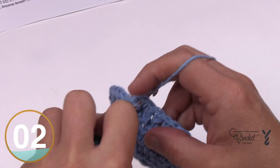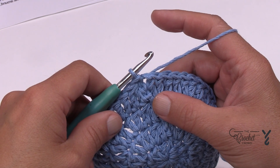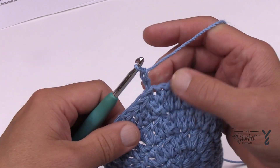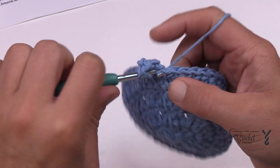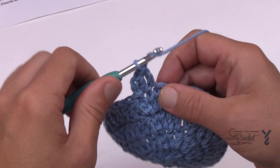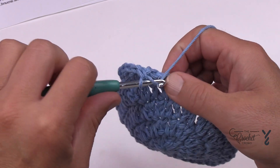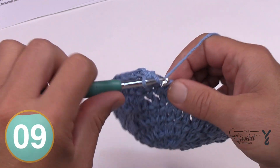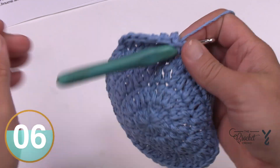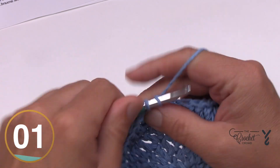Let's begin rounds five through ten. You're going to do it on your own, but I'll quickly demonstrate to get you started. Chain two and double crochet in the same one as the join. Apply one double crochet into each stitch going all the way around. You can do that little trick at the very last stitch — the two-together to hide the space. Do rounds five through ten on your own, and you'll notice it starts bowing out in the shape of a hat in the next few rounds.